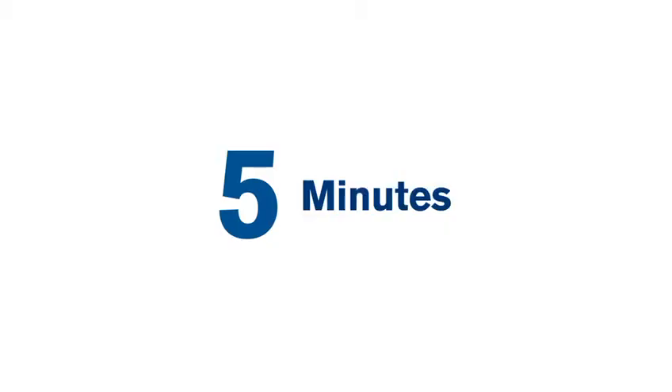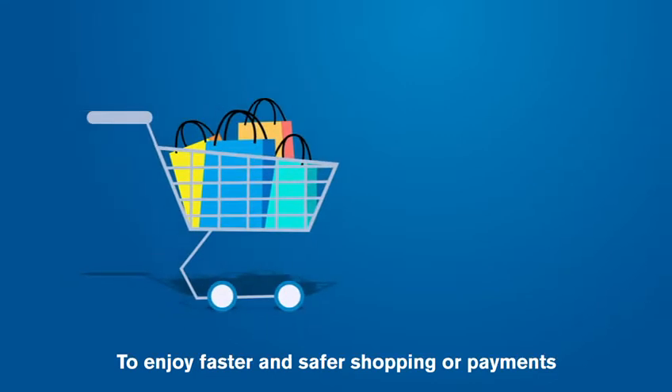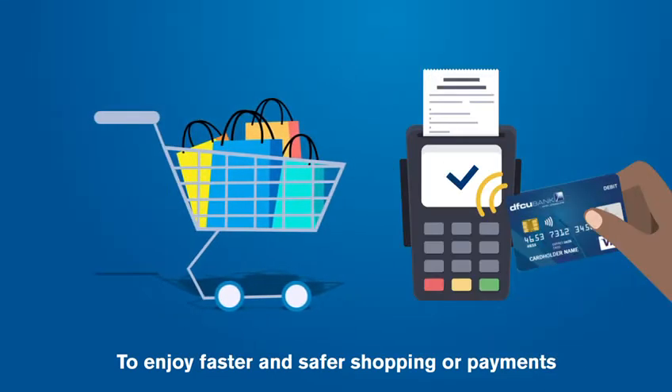Get your DFCU Bank Visa Contactless Card in 5 minutes to enjoy faster and safer shopping or payments.